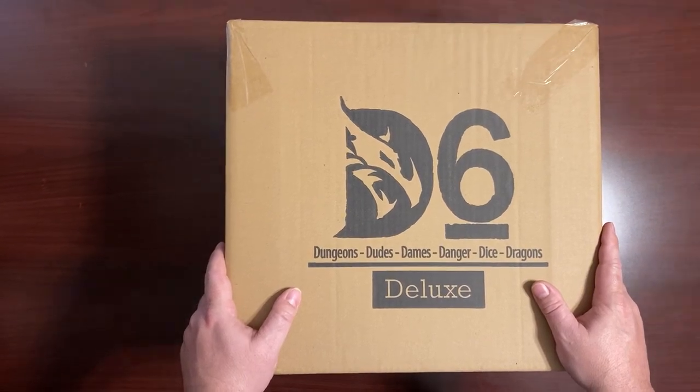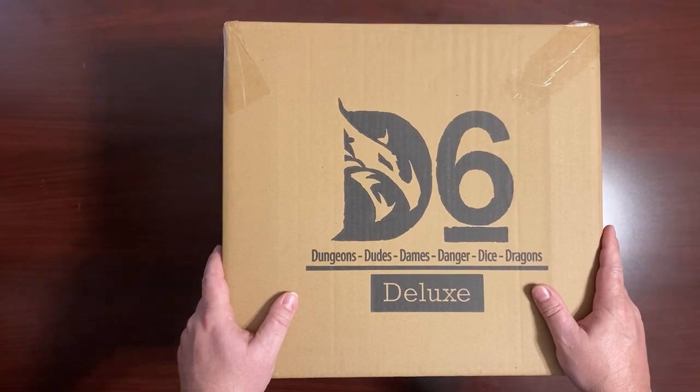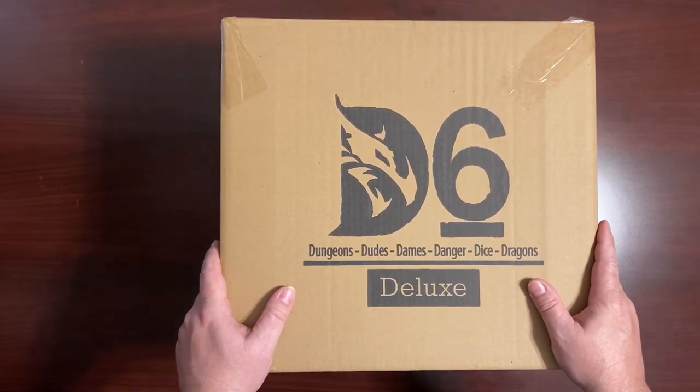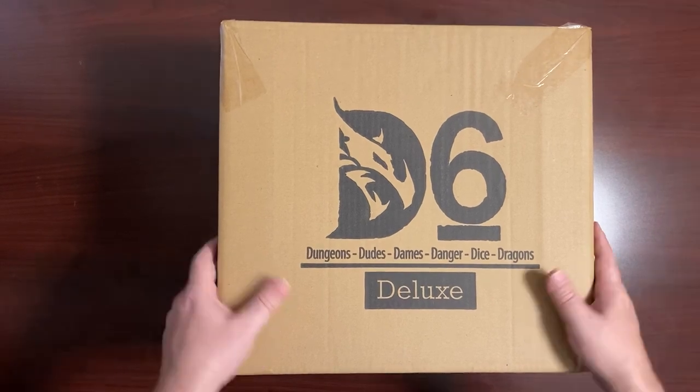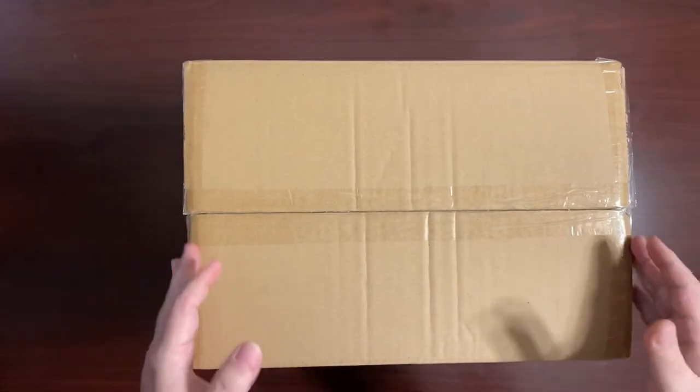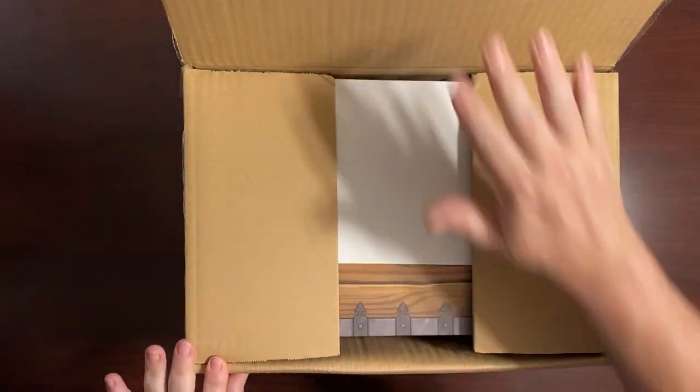This is the D6 — the Dungeons, Dudes, Danes, Danger, Dice, and Dragons deluxe set that I got just a few days ago, and I wanted to do an unboxing and show you what's inside. This is actually a massive set. I did open it once before, but I put everything back just the way I found it so I could do this unboxing.